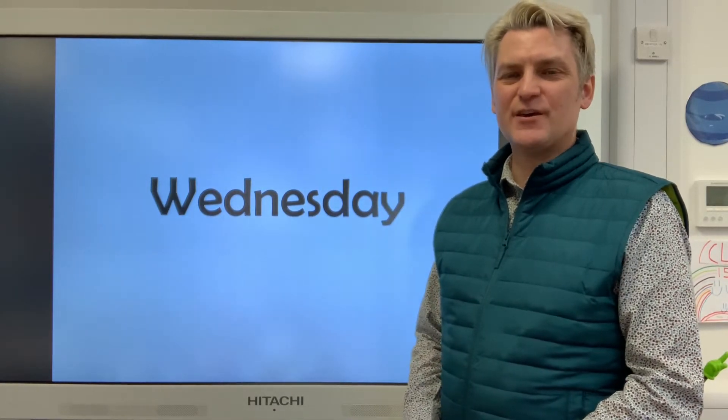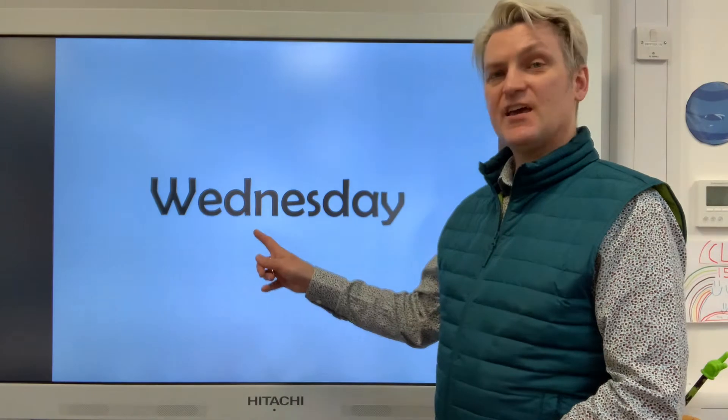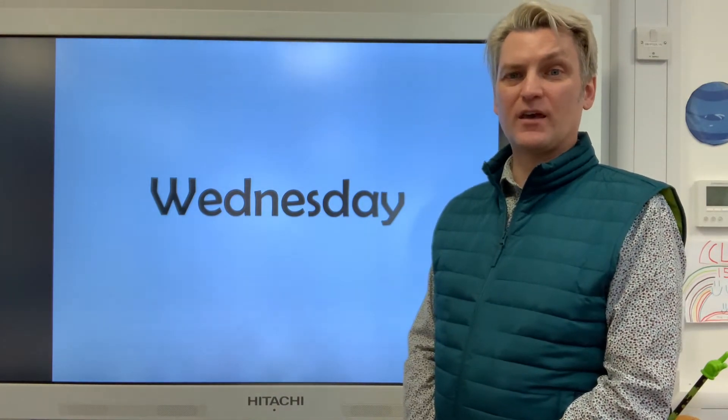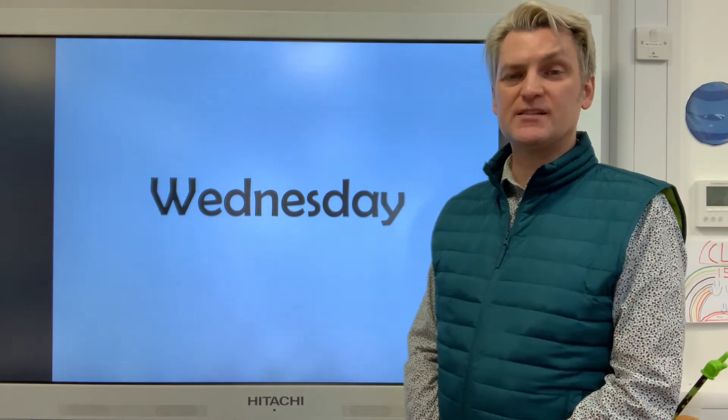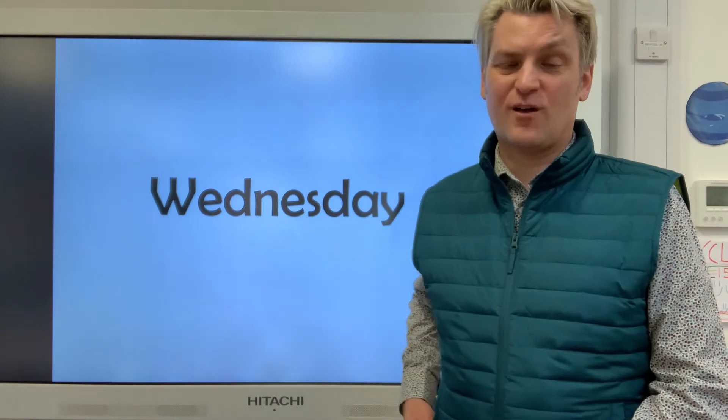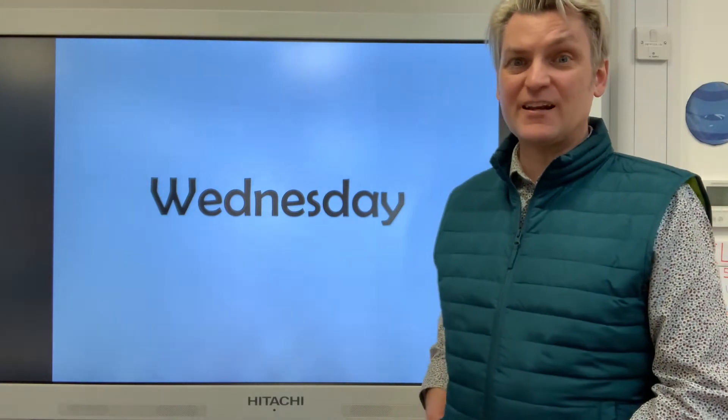Hello everybody, how are you? Today is Wednesday. Wednesday is the middle day of the week: Monday, Tuesday, Wednesday, Thursday, Friday. So that means we're halfway through the week now, and it'll be nearly the weekend.